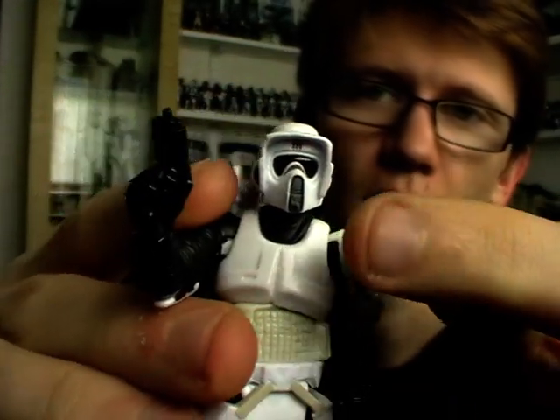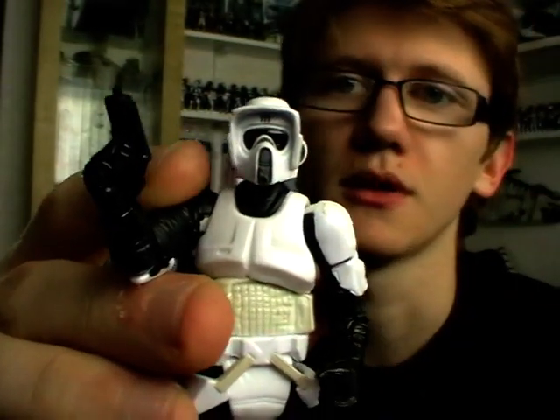He doesn't have a removable helmet, although there is a variation of this figure available in a commemorative tin set where you had the flip-up mask — a figure that I wouldn't mind picking up, just because it adds a little bit of variety to the scout trooper ranks.